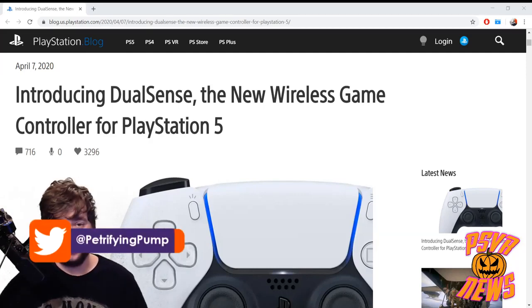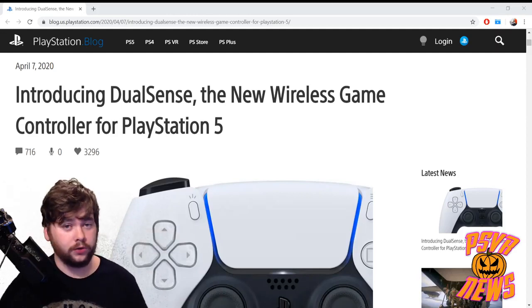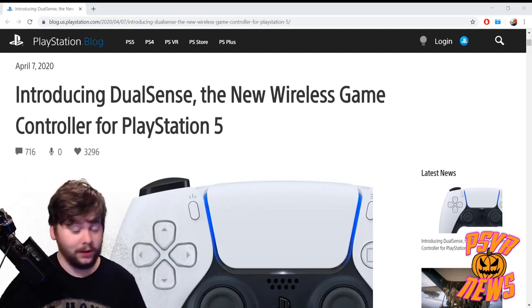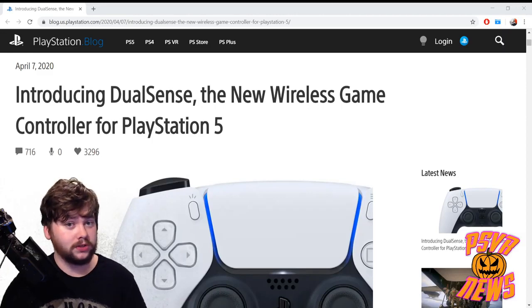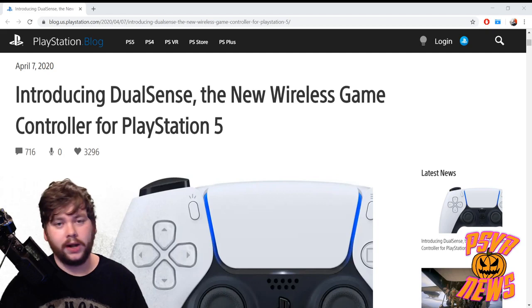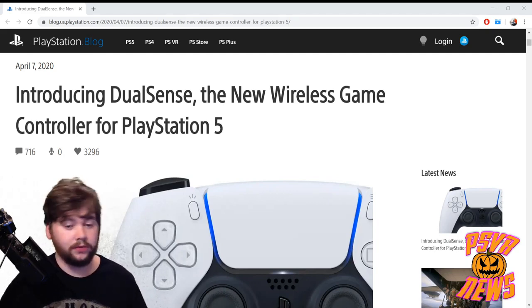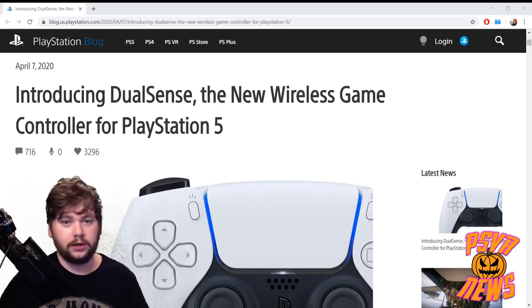Hey there, lads and ladies, it is Petrifying Pumpkins here, and today I want to talk to you about the brand new reveal of the PlayStation 5's controller called the DualSense. So that's the first thing to know: it's called the DualSense, it's not going to be called the DualShock 5 like I think everyone was expecting, although you can still call it the DS, maybe even the DS5.